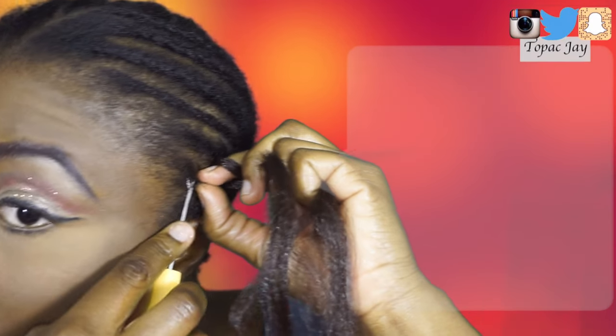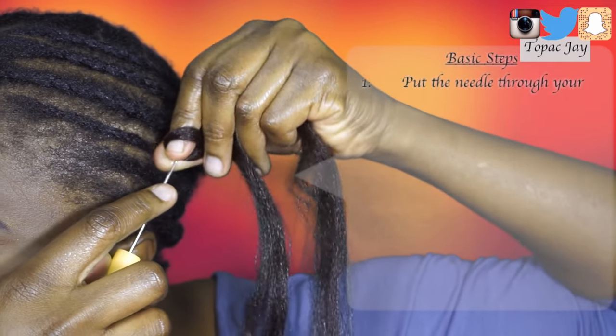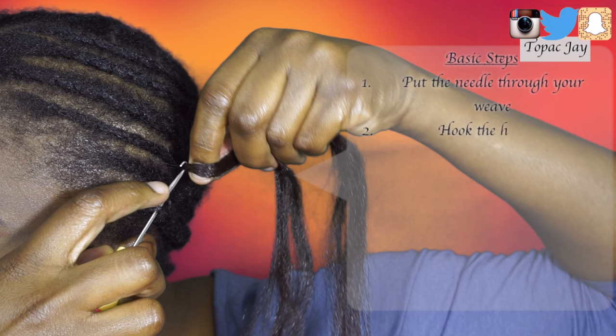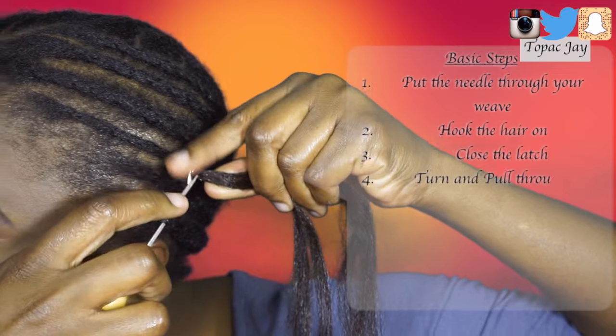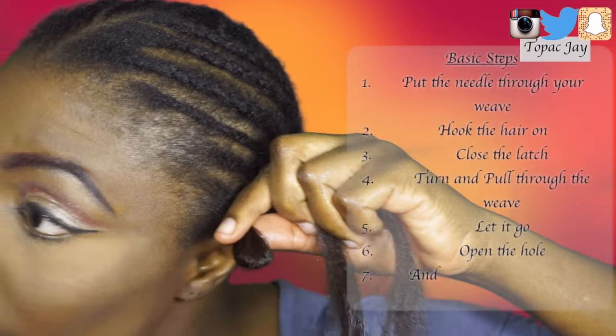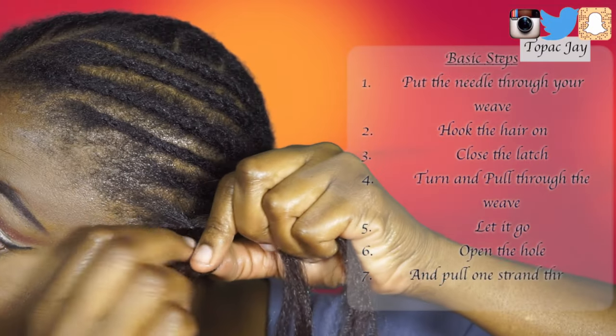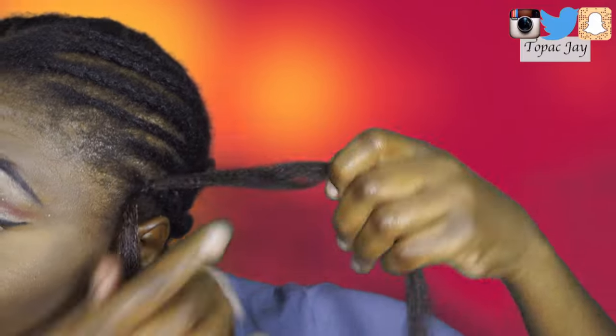Here's the basic technique for crocheting: you want to put your crochet needle through your hair, hook the hair on, open the hole, and then you want to put one strand of hair through that hole to kind of tie the knot. You want to use this technique on the front part — that way it's more secure and looks less like a braid and more of a natural feel.